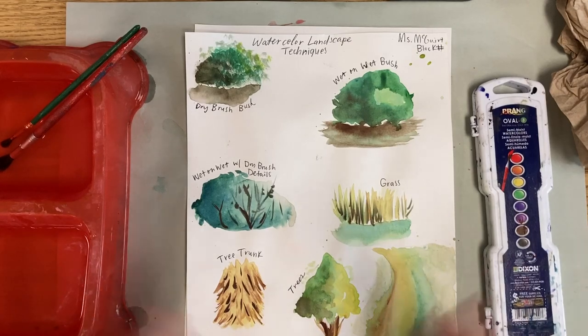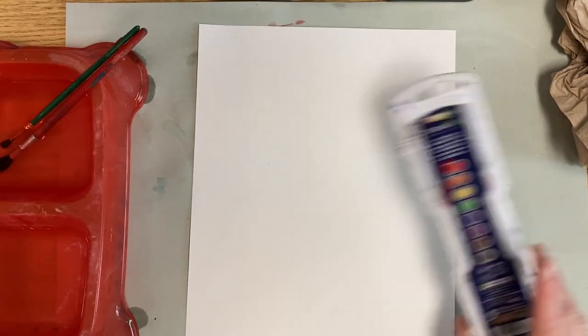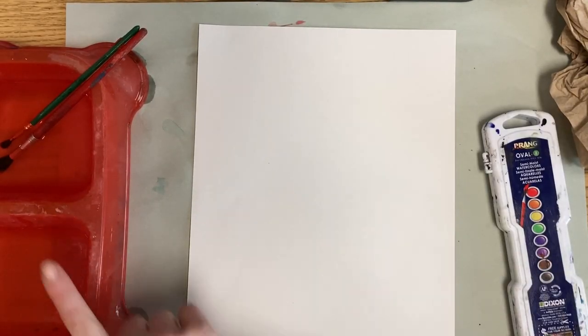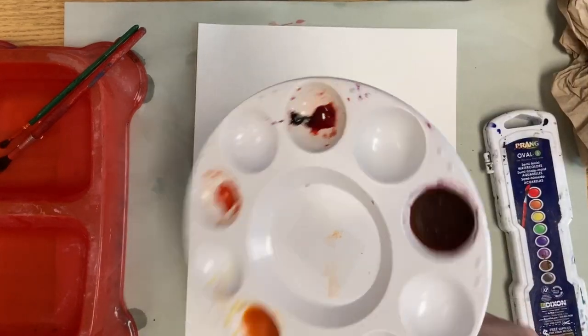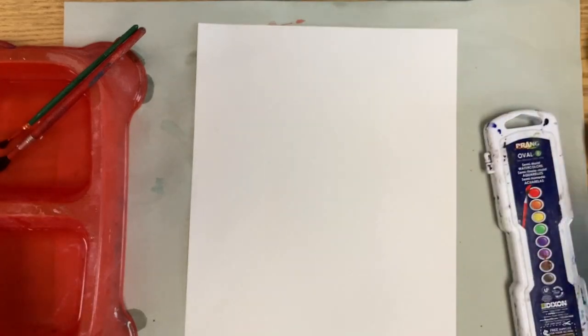Hey guys, today we're going to be learning some different watercolor landscape techniques. To complete this assignment, you're going to need a piece of paper, a messy mat, some watercolor paints, water, a couple of paint brushes. We're going to be using a palette to mix different colors, and you might need a paper towel to dry your brush off.